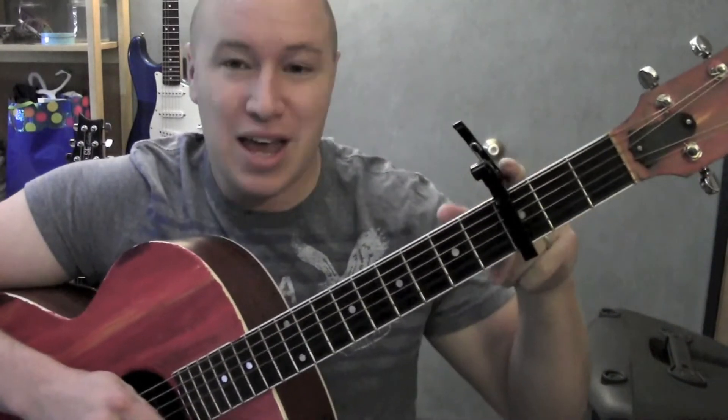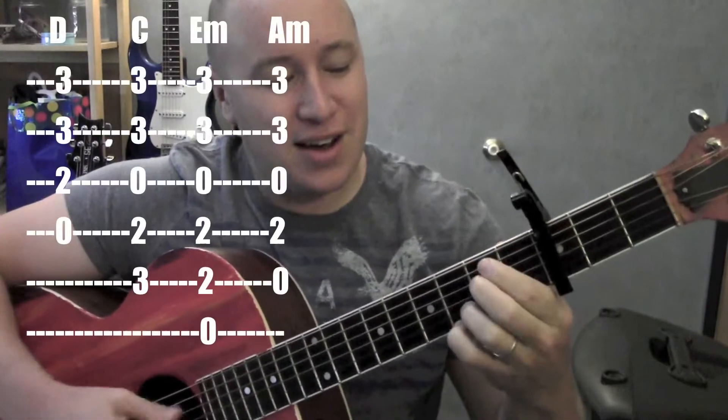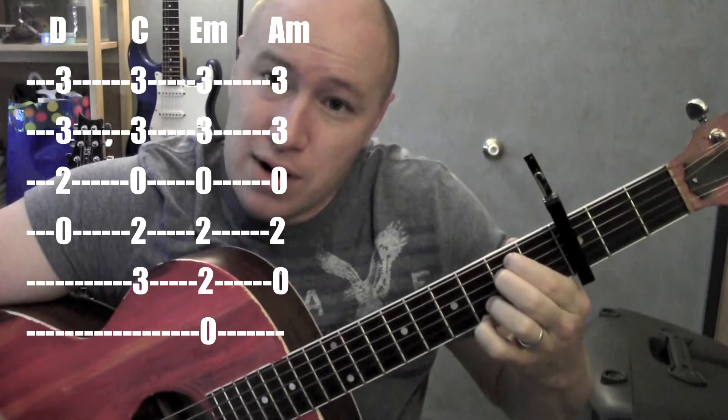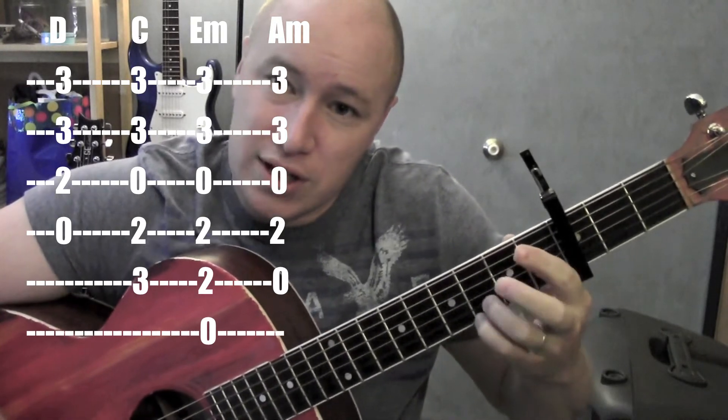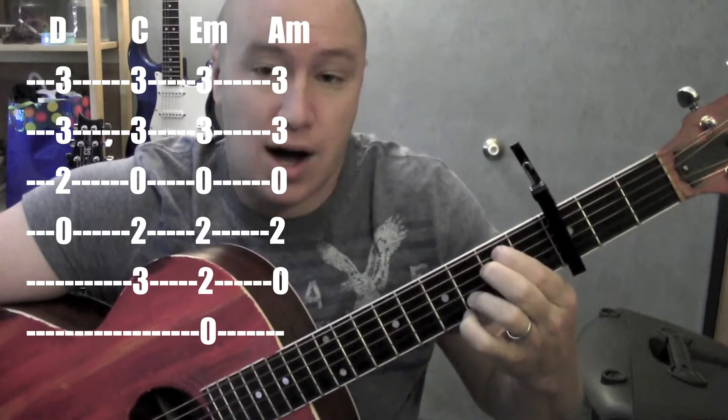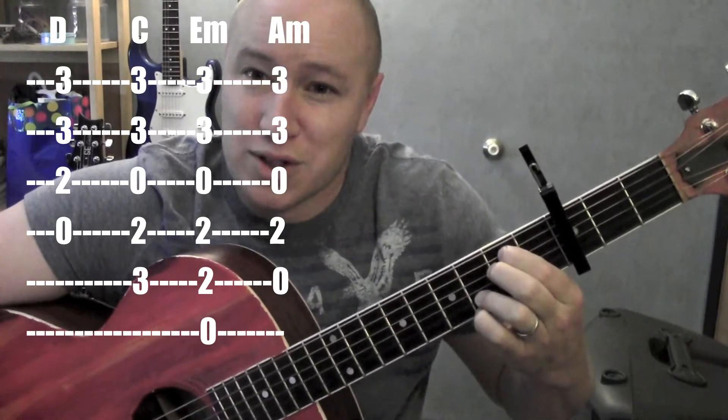So it repeats the same chords over and over again. Capo on the 3rd fret and here's the chords. E minor — 5th string, 4th string. These guys are on the 1st and 2nd string, 3rd fret relative to the capo. They hang out there the whole time. Kind of an E minor 7, works as an E minor.